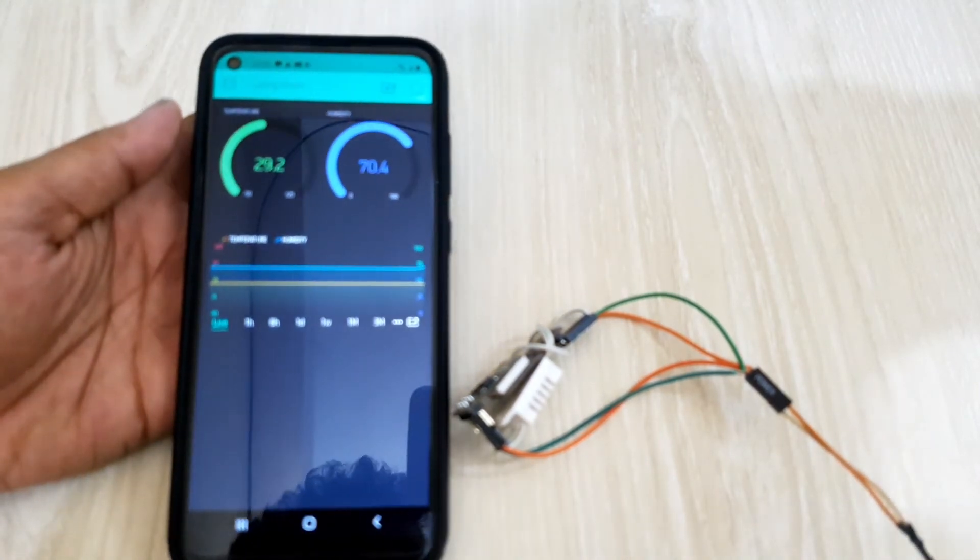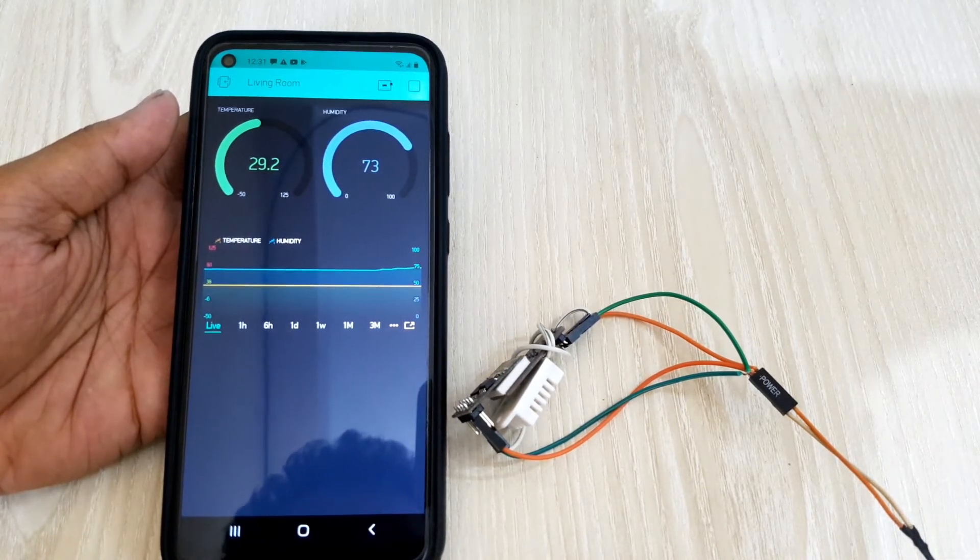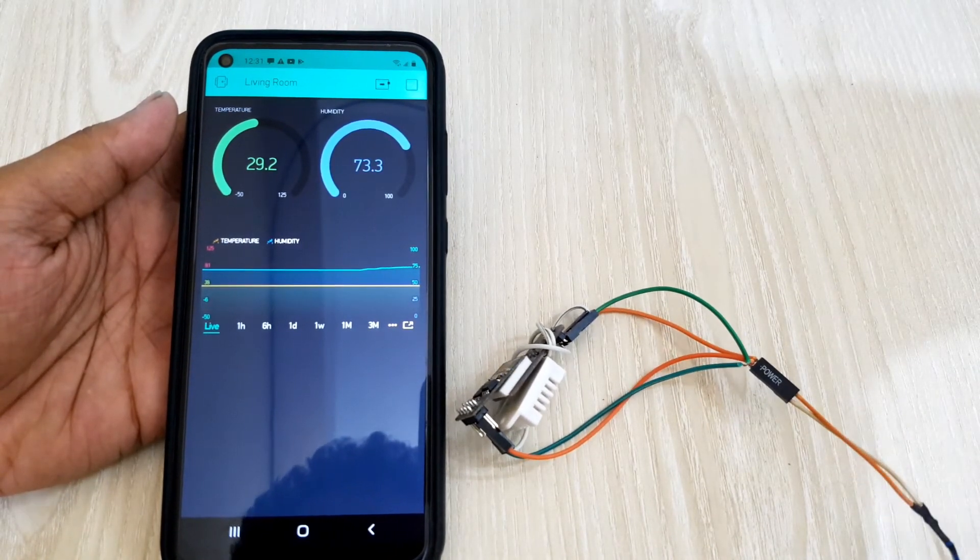Looks like our device is working perfectly. I think this small device is a very compact solution to measure living room temperature and humidity.